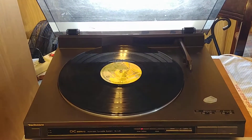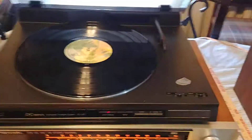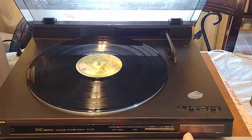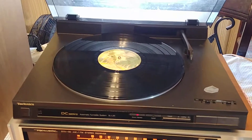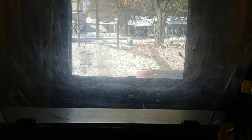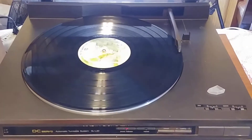Here is the Technics SL-320. Nice little unit. The hood has some scratches on it, as always. The automatic air lift feature does work on it, as it should.